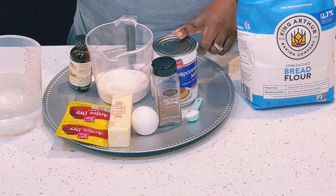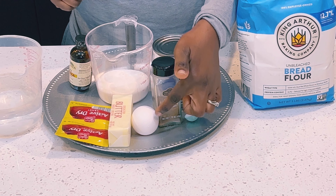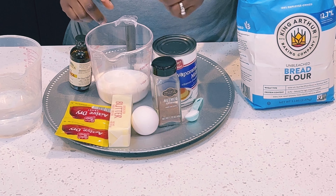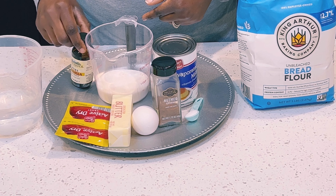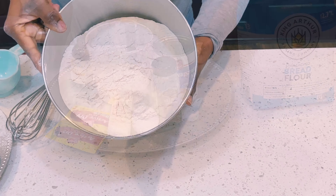I have here bread flour, evaporated milk, salt, nutmeg, one egg, butter, sugar, vanilla extract, two packs of active dry yeast, and two cups of water.